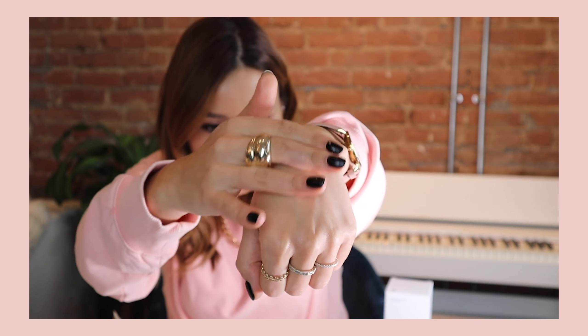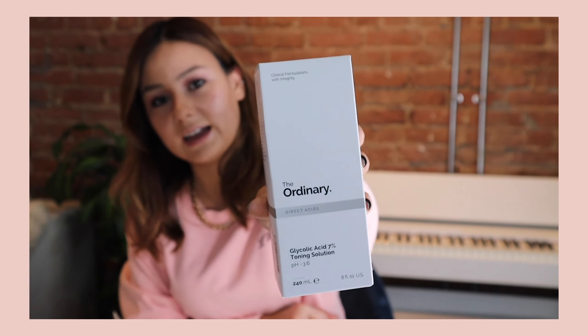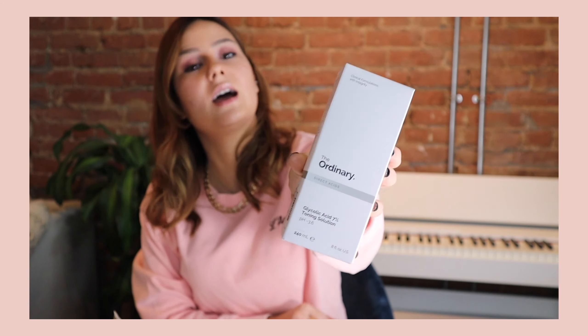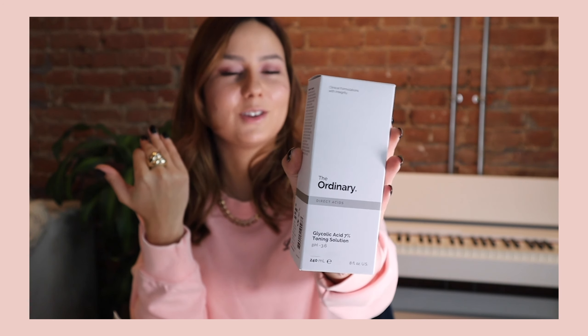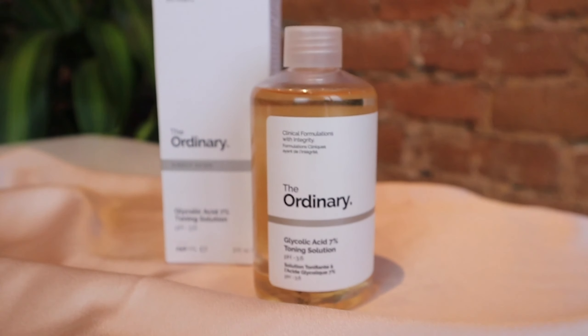The niacinamide has a very gel-like texture from the pump. The next product from The Ordinary is their Glycolic Acid 7% Toning Solution, which retails for $8.70 — crazy affordable. It exfoliates your skin, improves skin texture, and provides visible clarity. They recommend applying it with a cotton pad all over your face after washing. The applicator comes separately and I'm obsessed with their simple, clean packaging.